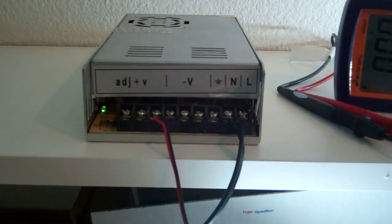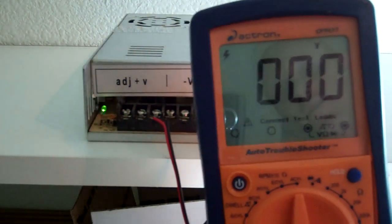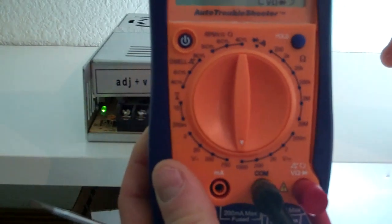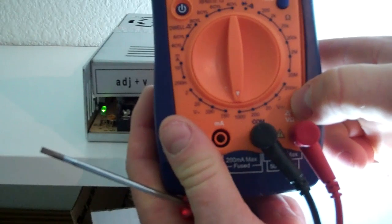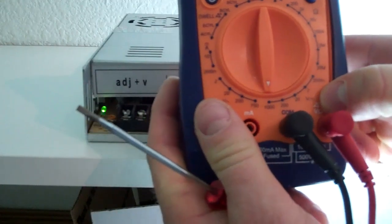First step is turning on your voltage meter. There are a bunch of different voltage meters on the market, so you've got to figure out which is right for you. This particular one has a lot of options, which can freak most people out. What we need to find is the V with a horizontal bar next to it and a bunch of dots or dashes underneath it — that's the symbol for direct current.